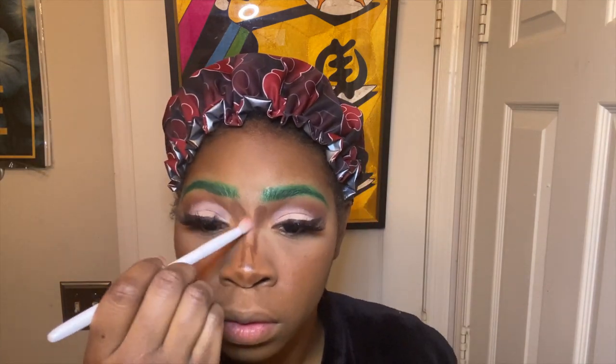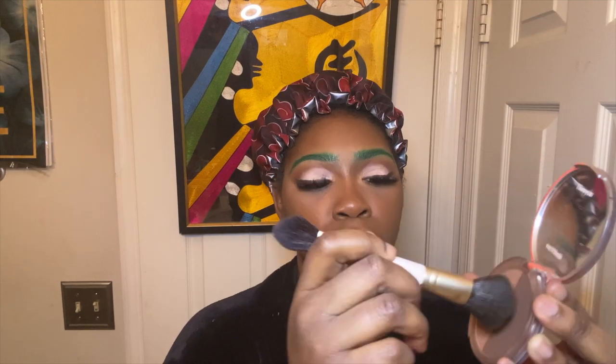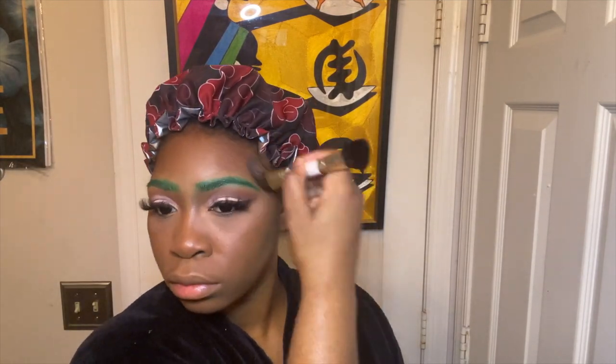I'm taking a blending eyeshadow brush to blend out my nose contour, and then I'm taking my Sephora Micro Smooth powder to set the rest of my face. I'm using my Item Beauty bronzer to bronze up my face, give it a little bit of sun-kiss, and make it appear smaller than it is.